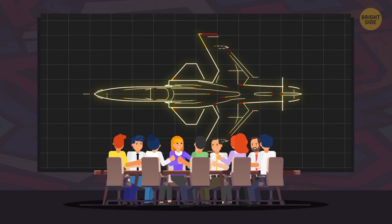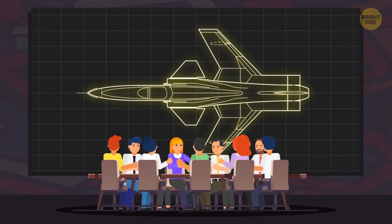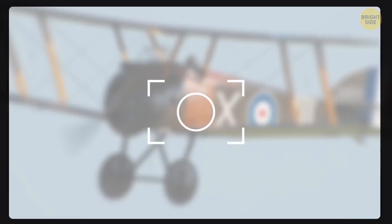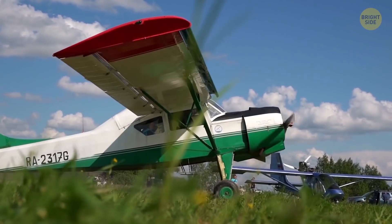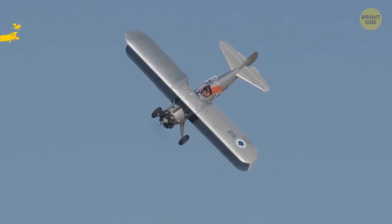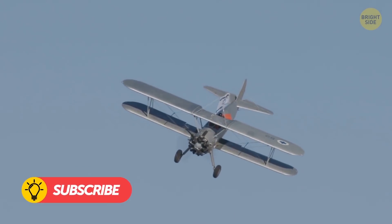Before I can really answer that, we need to understand what the designers were trying to achieve in the first place. Look at any plane developed before the advent of jet engines, and you'll notice that almost all of them position their wings at a right angle to the body of the aircraft. This works great for any aircraft flying less than 460 mph, but causes trouble for anything moving faster than that.